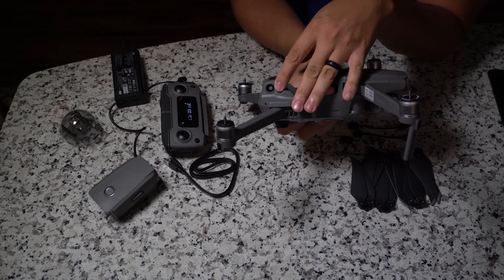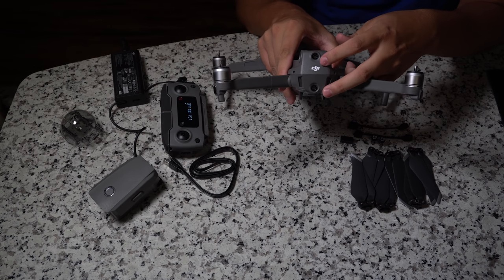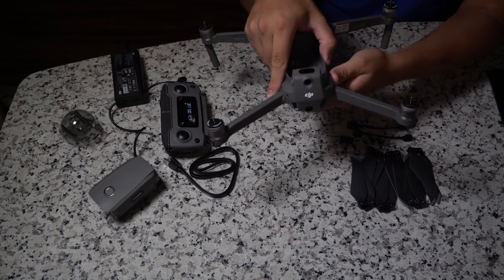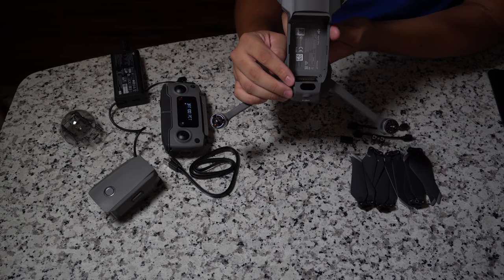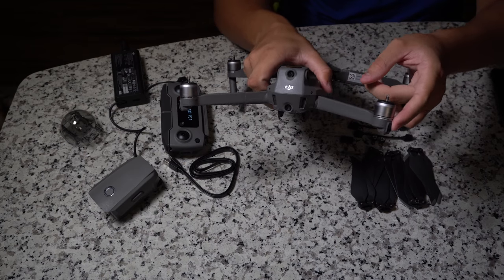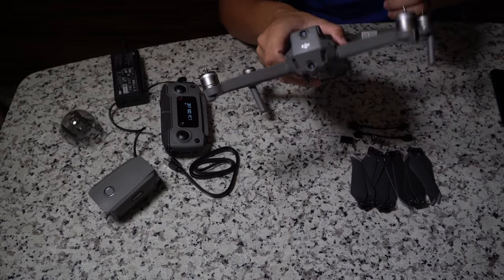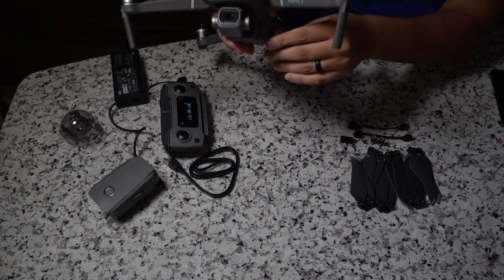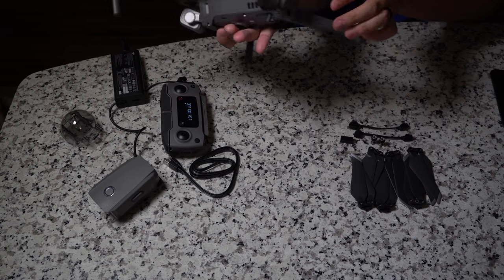On the sides there are two sensors — one on each side — and on the back there are also two sensors, plus a new sensor on top as well. So this drone has sensors in all directions. Keep in mind that the side sensors are only activated in intelligent flight modes, so you can't count on them during normal flying. On the back there are two additional lights, vents for hot air exhaust, and near the gimbal assembly there are intake fans on the front and outtake fans on the back.